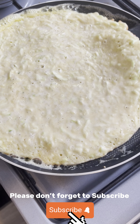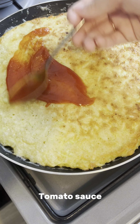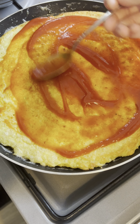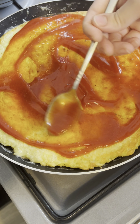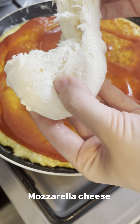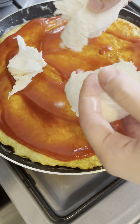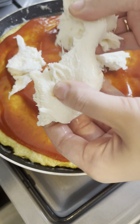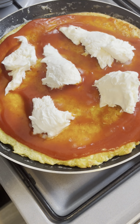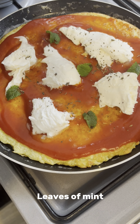Please don't forget to subscribe. Tomato sauce. Mozzarella cheese. Pinch of oregano. Leaves of mint.